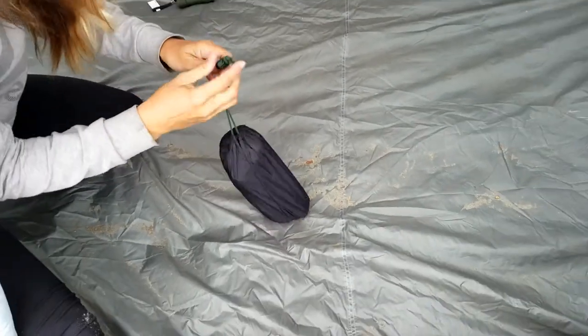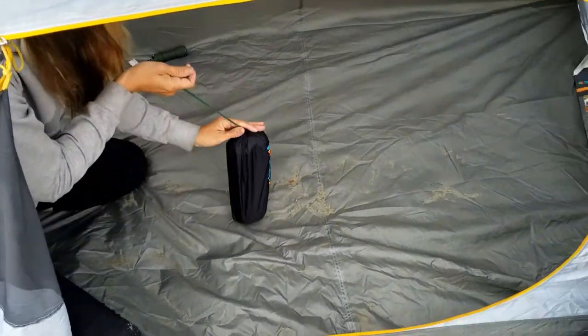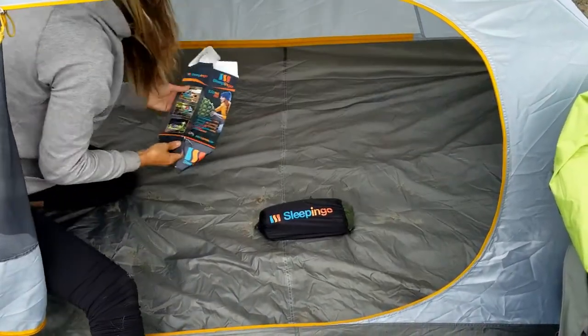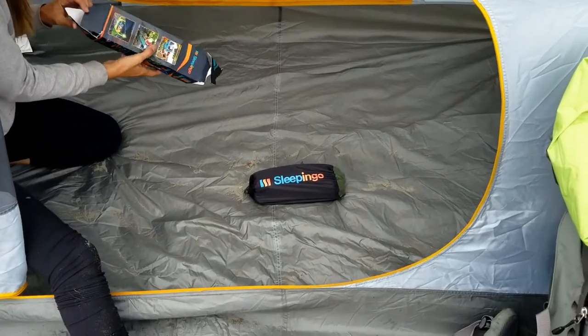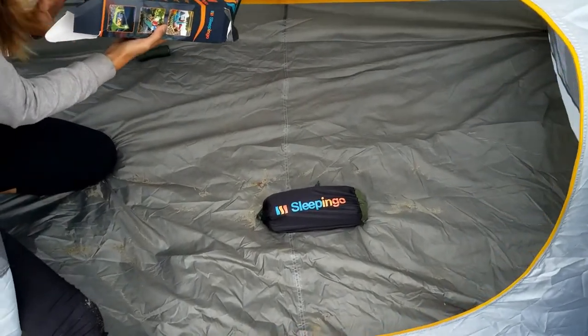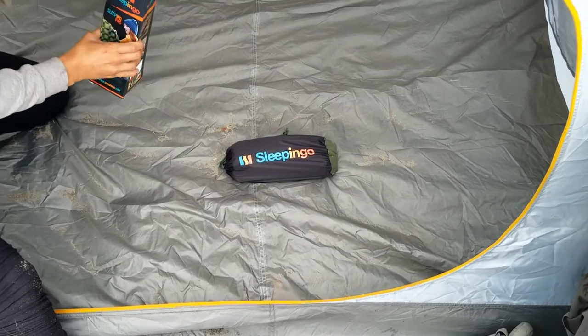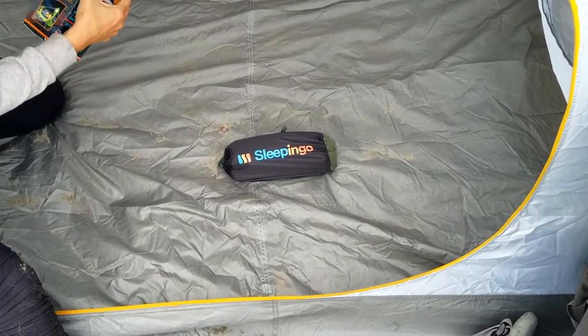Definitely give it a thumbs up, guys — for thirty bucks you can't go wrong. It's definitely comparable to the hundred or hundred-fifty dollar pads I've slept on before; those are not worth that much more. So if you're on a budget and need a pad under thirty bucks, definitely go with the Sleep-in-Go — good pad.